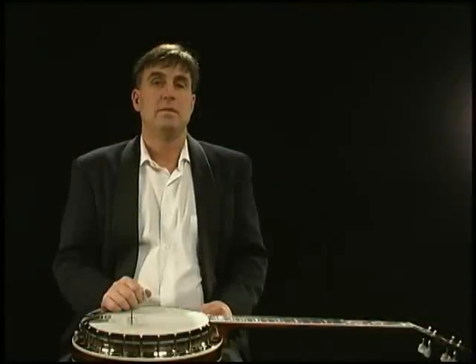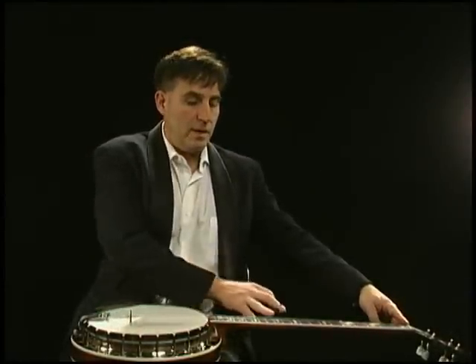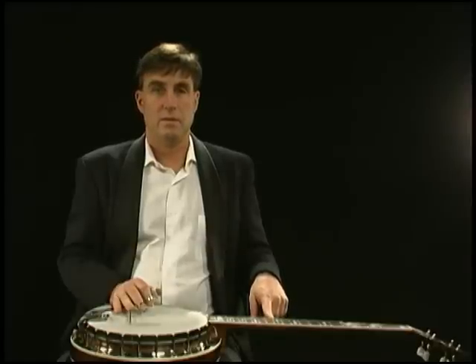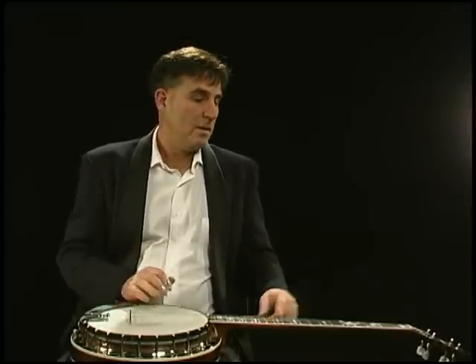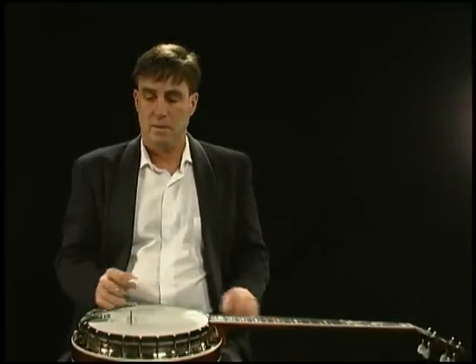Where the bridge is positioned is the same distance as the nut to the twelfth fret as it is from the twelfth fret to the bridge. It's slightly approximate, but that will certainly get you very close to the correct position. That would be from the edge of the nut right to the middle of the fret, and the middle of the fret to there. You can make a little pencil mark if you're doing it for the first time. Get the bridge up straight like that.